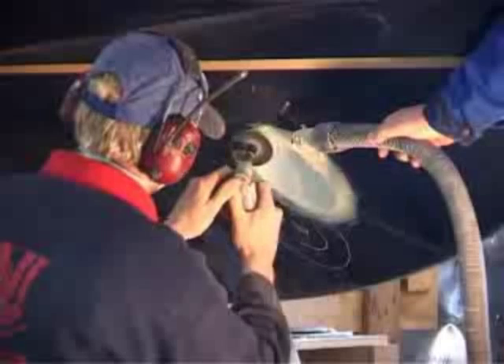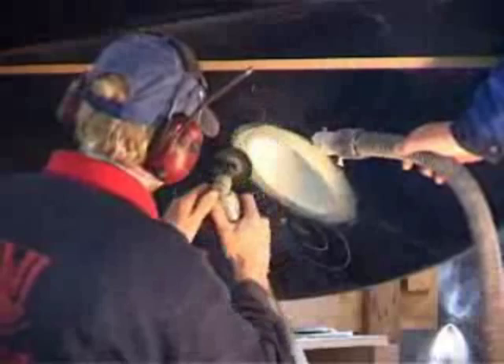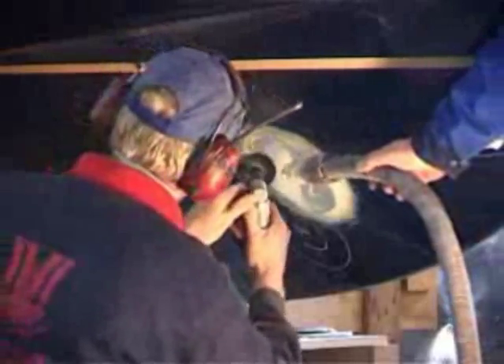Once the epoxy used to make the spoiler has hardened, start to round off the edges of the tunnel. Make sure that the rounding is as even as possible.